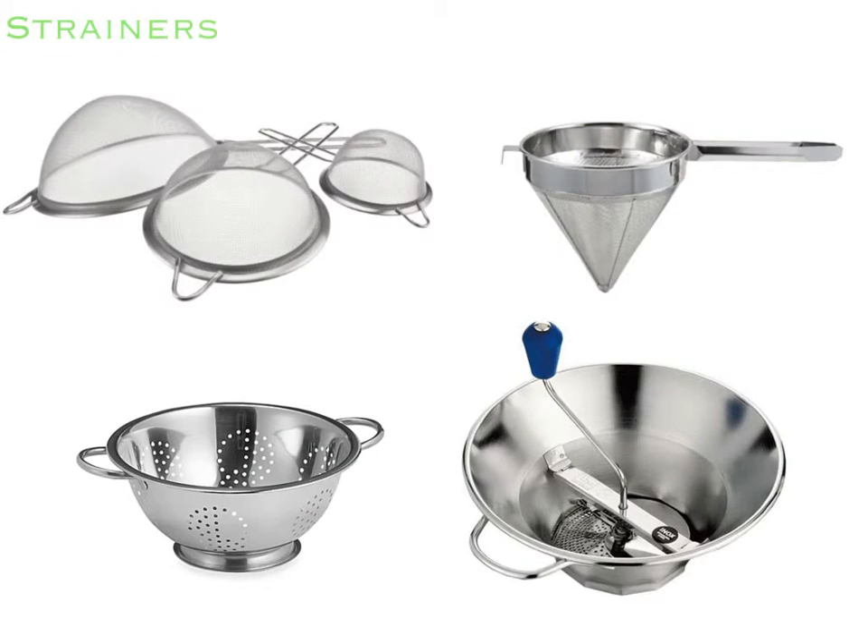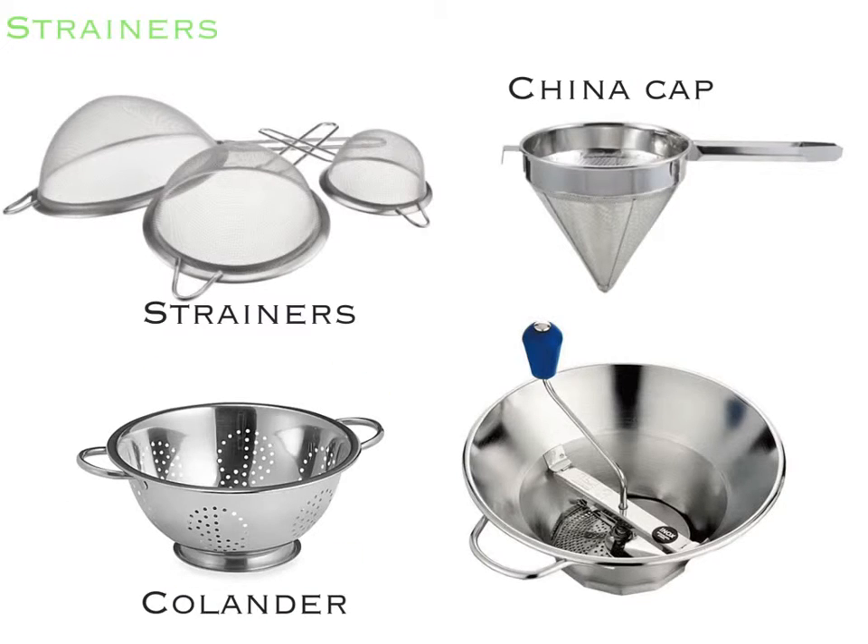These are different types of strainers. These strainers are used to take out things such as vegetables from liquids. This is a china cap, which is used to strain sauces and stocks. This is a colander, which is used to rapidly drain the liquid from cooked foods. And lastly, this is a food mill, which is used to puree and strain foods.